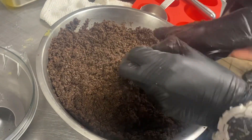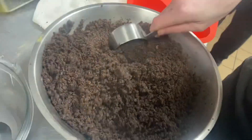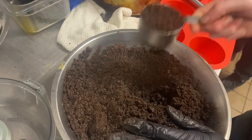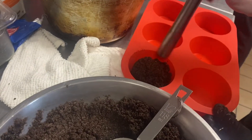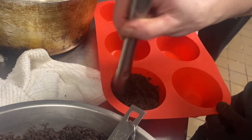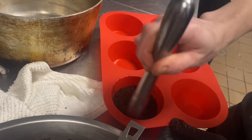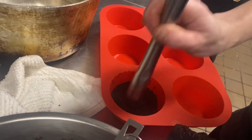When you squeeze it, it holds its form. We're going to take a half cup per cake in these silicone trays. Loosely pack one cup inside the mold — you can do this in all six molds. For the video we're just doing one. Then we're gonna take a muddler — a pestle, something like that — and tamp it down so everything's solid at the bottom. You can do all six at one time.